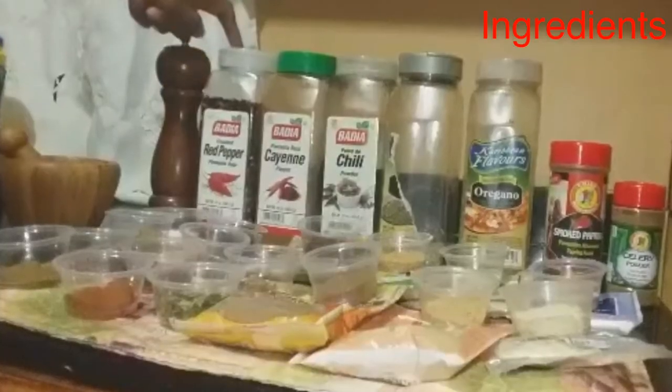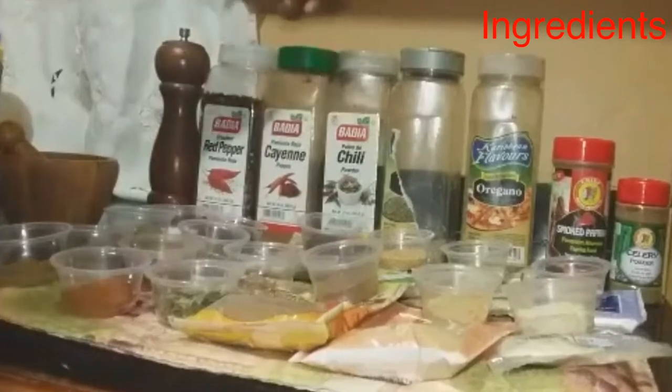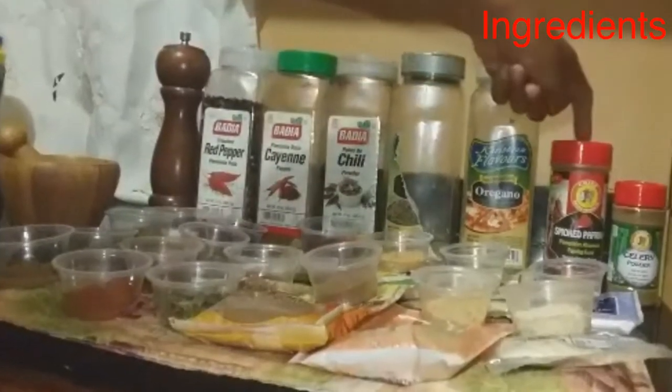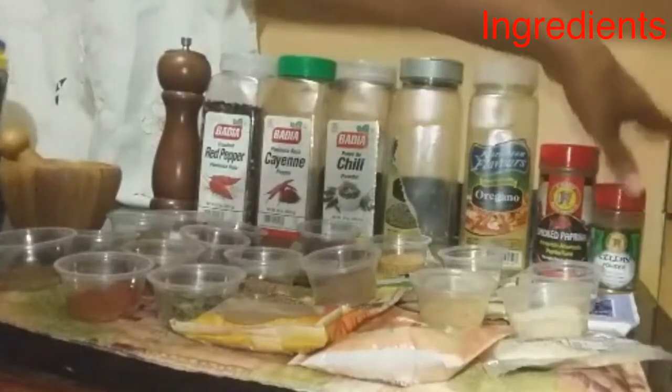Black pepper, red pepper flakes, cayenne pepper, chili, thyme, oregano, smoked paprika, and celery powder.